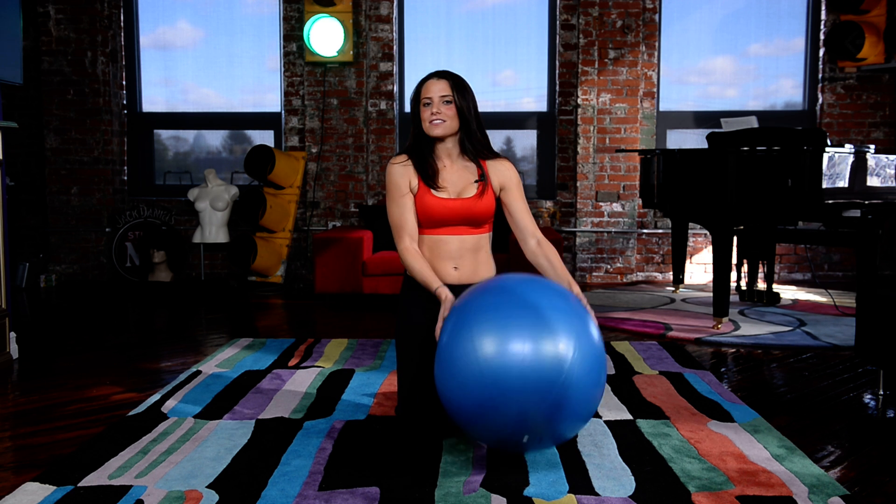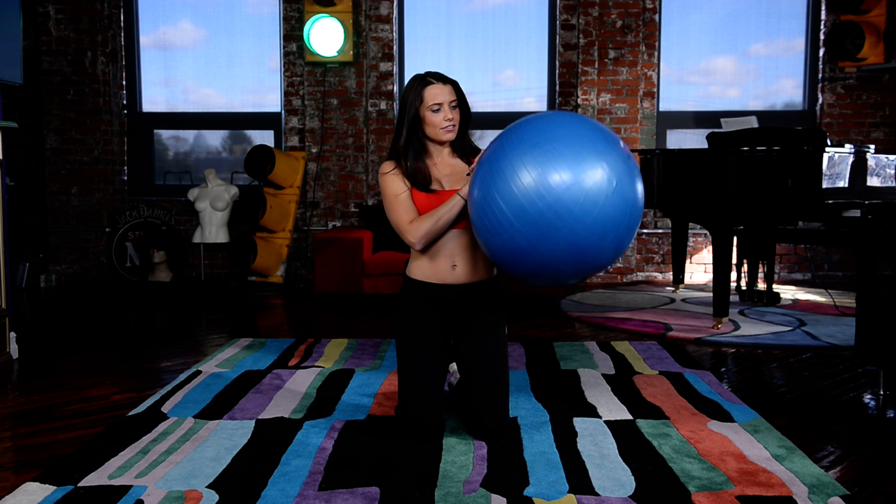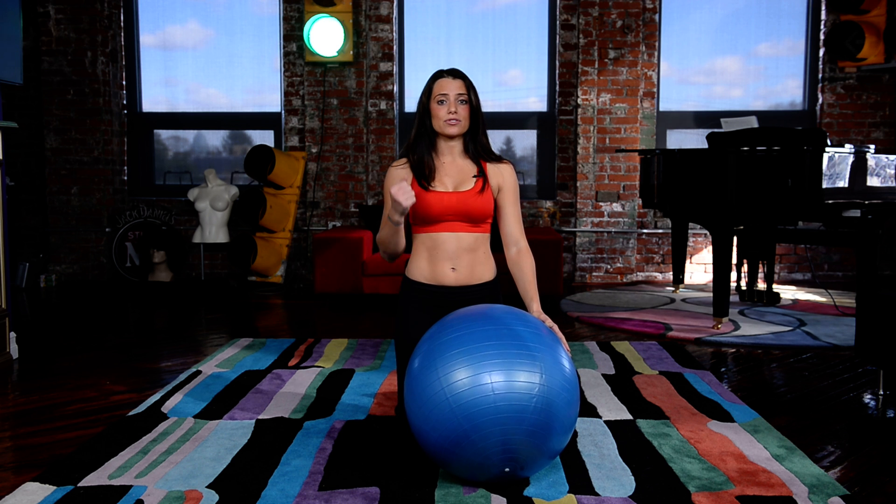Hey it's Maria and I have another simple workout for you. I like to use this little fitness ball right here. You can get them pretty much anywhere — Target, Walmart — probably 20 bucks, but there's so many exercises you could do with them.